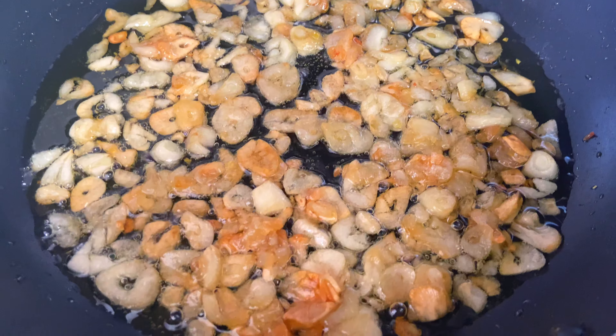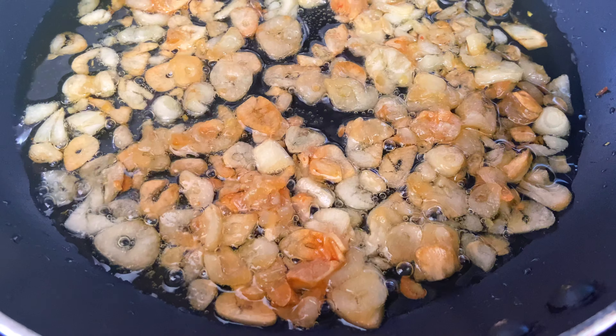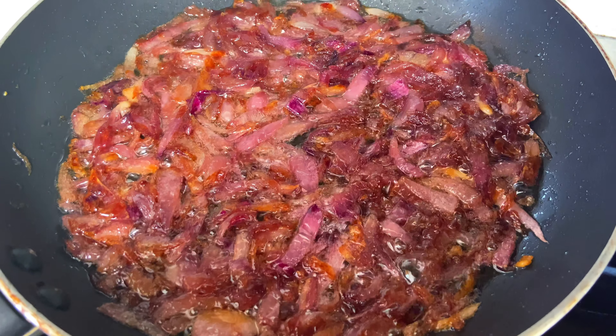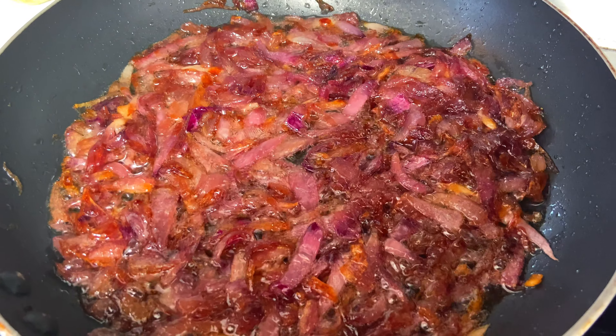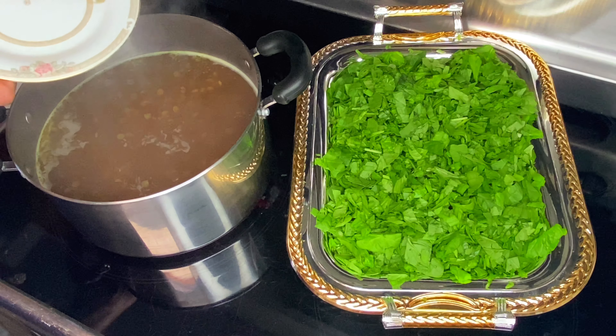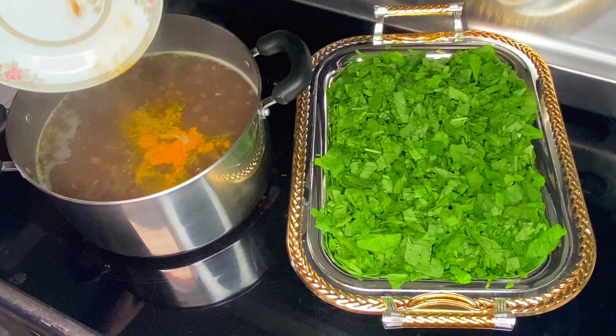To get started, fry your cloves of garlic and onions in separate saucepans using four to five tablespoons of olive oil for each. To achieve crispy and golden cloves of garlic and onions, it's important to supervise at all times and stir on occasion.